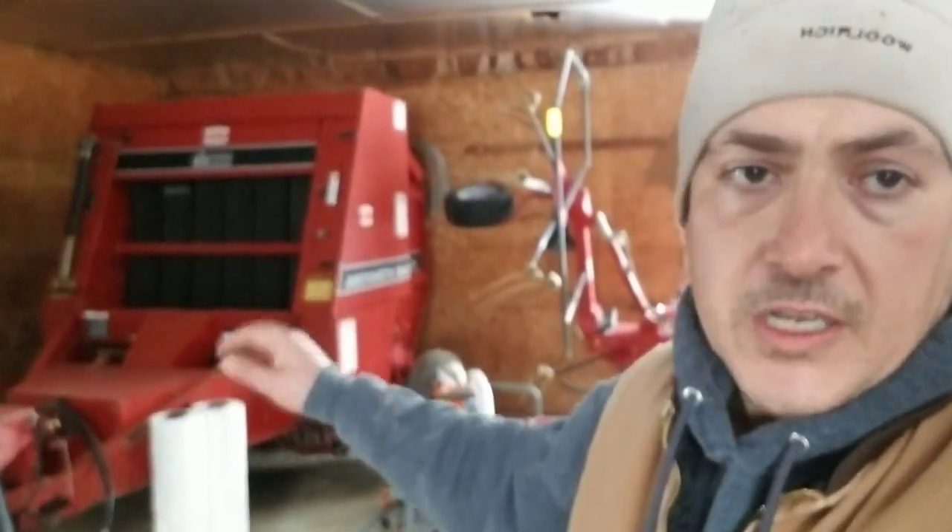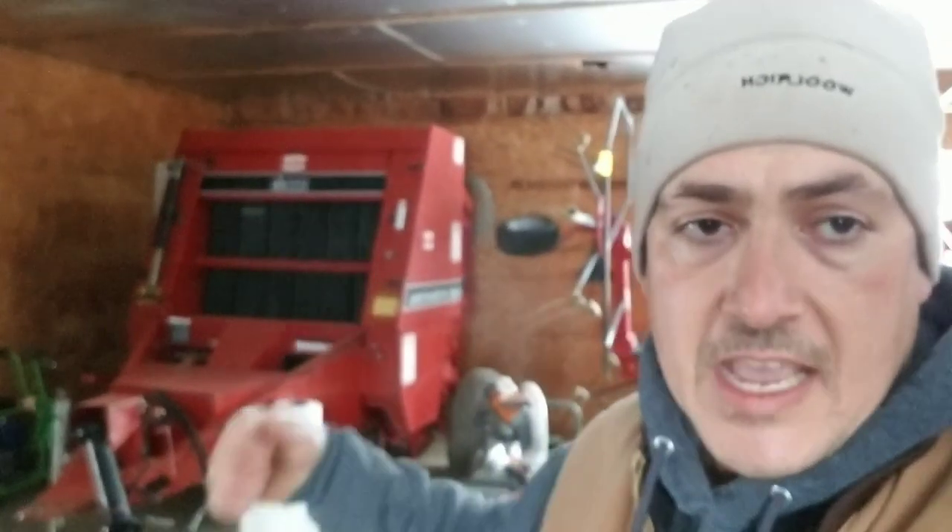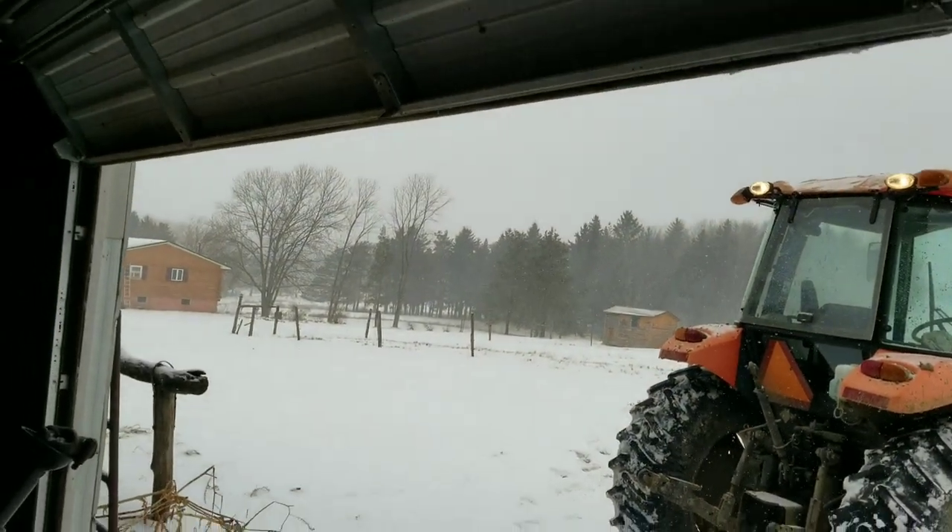The Case International 8430 baler is in pretty good shape — cleaned up, put away, greased and oiled. But we do have some pickup tine teeth underneath on the pickup head that need to be replaced. Overland Farm donated some extra teeth, so that's going to work out great. We've got at least a half dozen projects here in the tool shed to work on over the next couple of months. Now I'm going to grab a bale — moment of truth, let's see how good my eyes actually work.